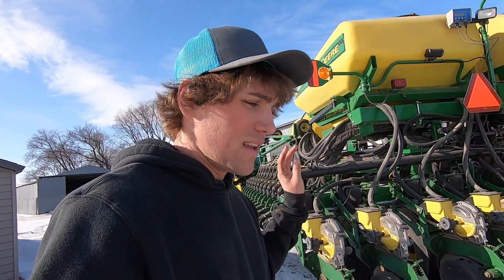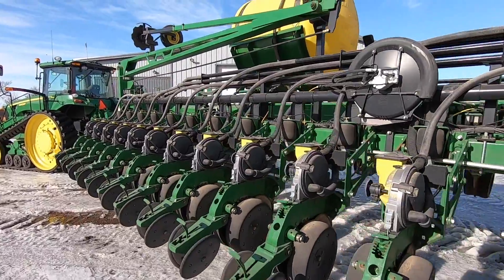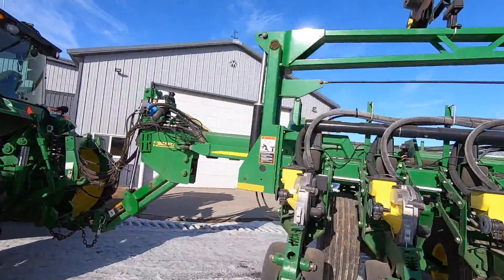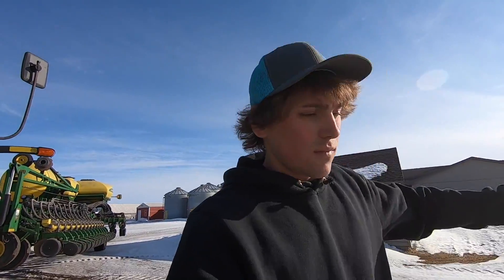This one's coming in to get a new marker — all these arms are shot, so we're getting new arms for it through Deere. I think the openers are good and it's pretty decent except for one missing marker, which you've seen me putting together. So let's go find Dougo.